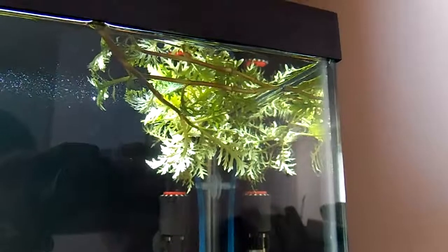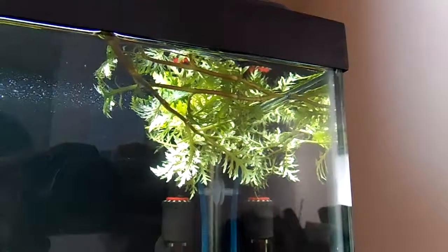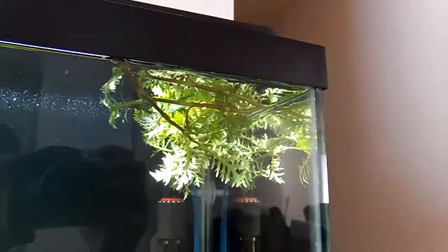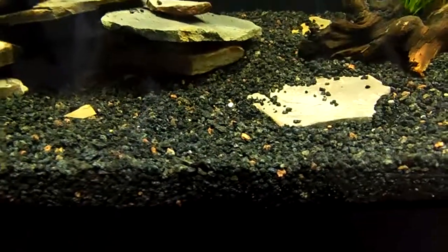So I'll wait a little while until I see some new growth established, and once it looks a little healthier I'll try to plant it again. But first I'll have to figure out a way to weight down these plants, because the whole reason I planted it too deep in the first place is because this gravel is pretty terrible at holding plants down.